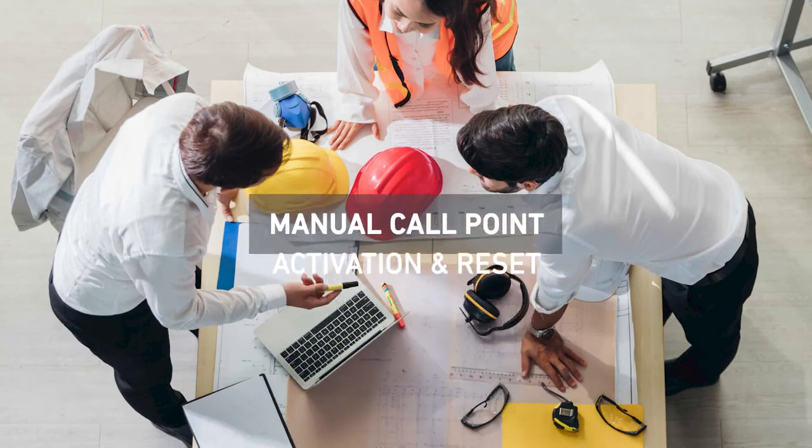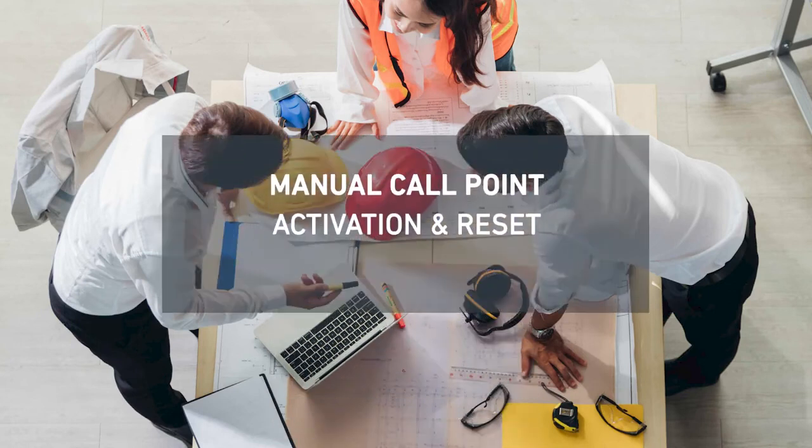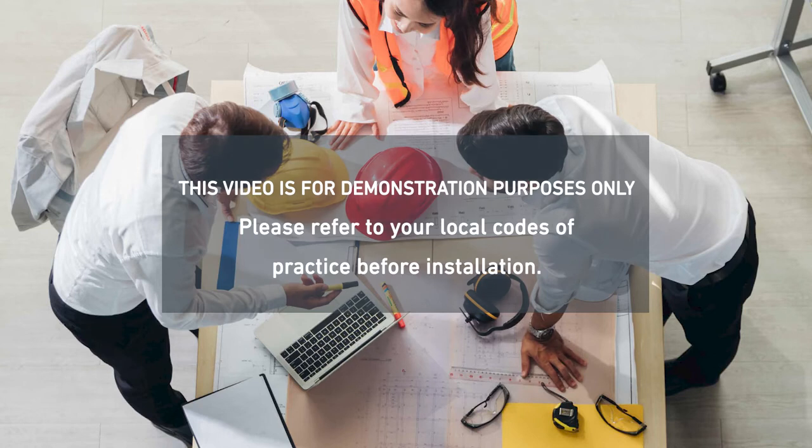Hi, I'm Jess and today we're going to look at activating and resetting an Apollo manual call point.